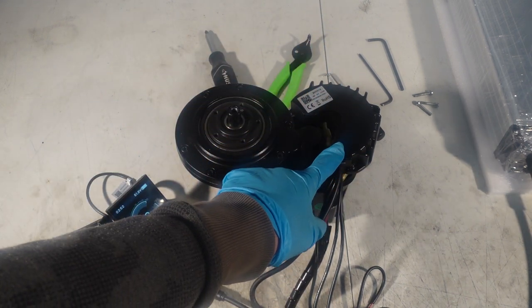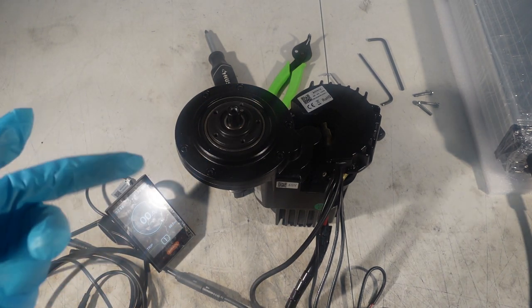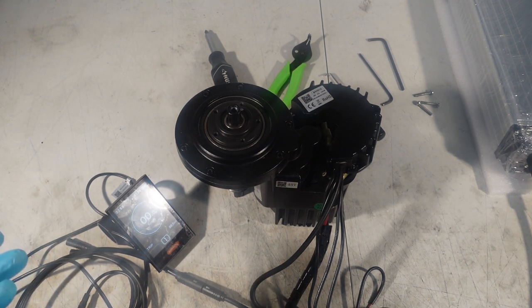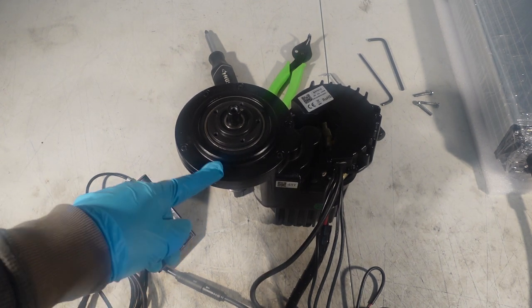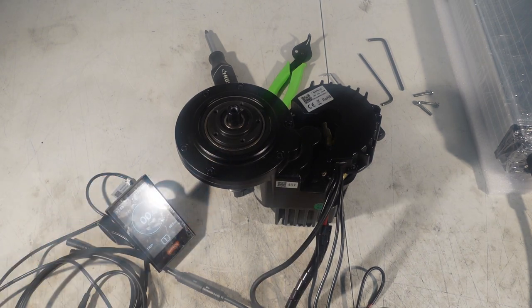I already tried out the controller with a new controller — controller is good. In the trio of the battery, motor, and controller, usually the first thing you want to check is the controller because that's the weakest link. But in this case the controller is not the issue. So the next thing we have to do is open up the drive cover, which houses the main steel gear, and see if that's the issue. I'm just going to open these six bolts and I'll be right back.